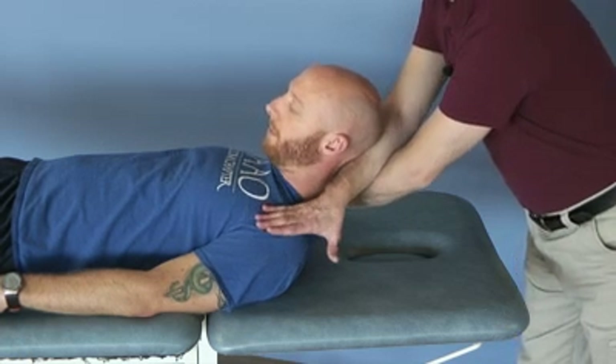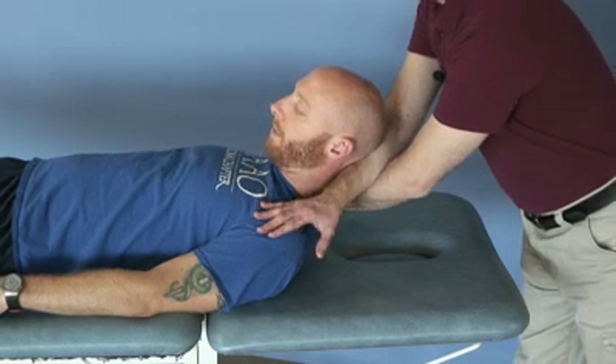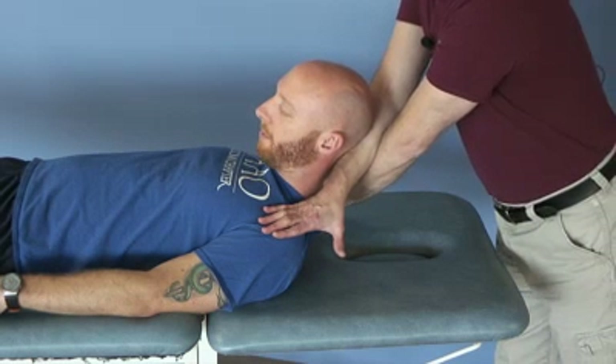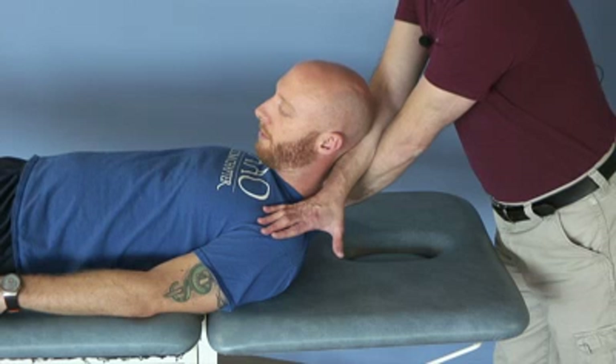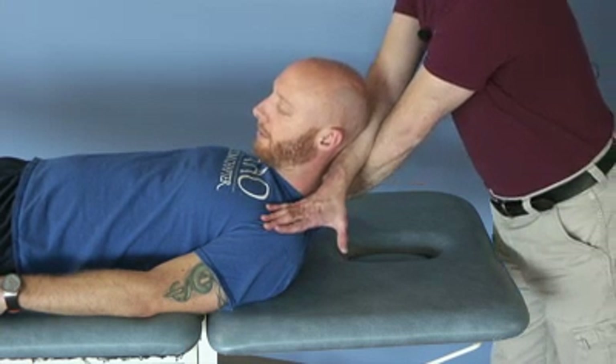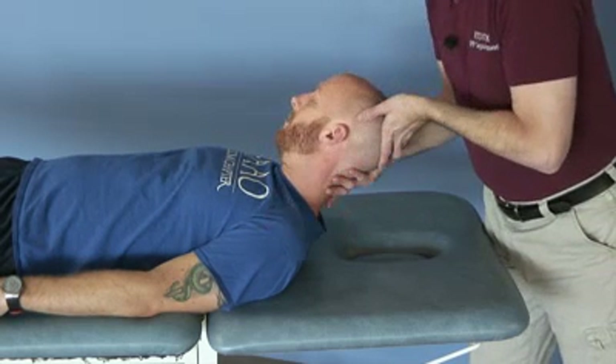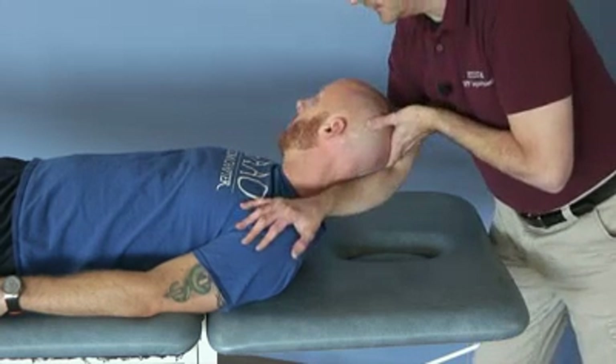Relax further into the barrier and relax again. Generally a one to two second force into flexion and a one to two second release, repeating that. As an additional modifier, you can rotate their head sideways.